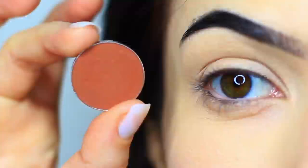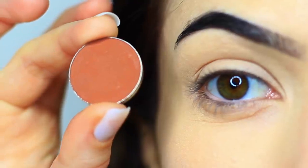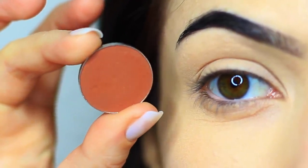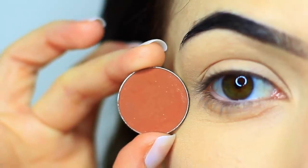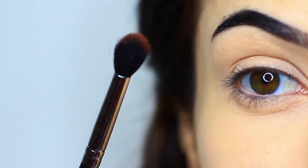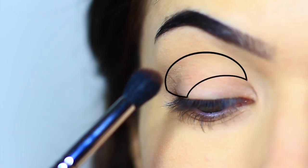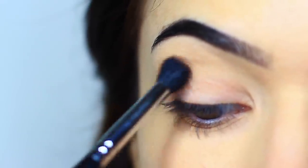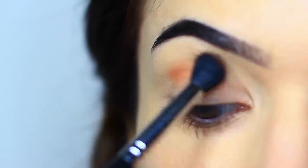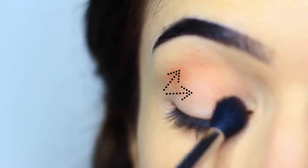The first shadow we're taking is the matte shade. You want this to be a few shades darker than your skin tone, but it can be any tone that you prefer — I've just gone for a warm brown. You're going to take your blending brush and pick up a very small amount. We're going to concentrate it in the outer third and deep into the crease, but really we're applying it everywhere — we just want the majority of the color in that area.